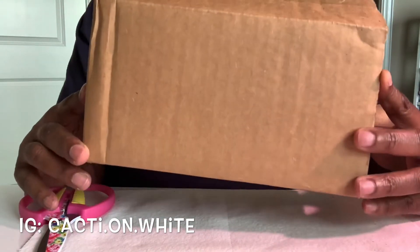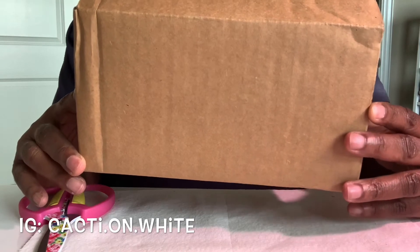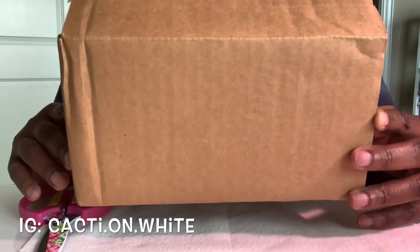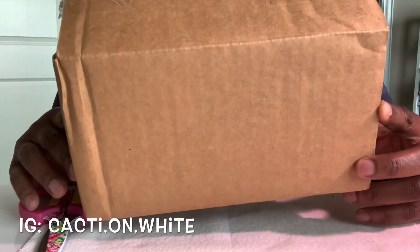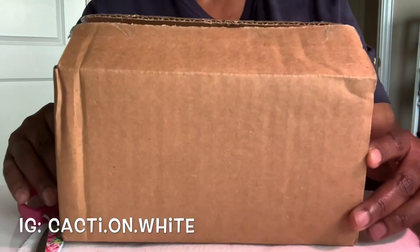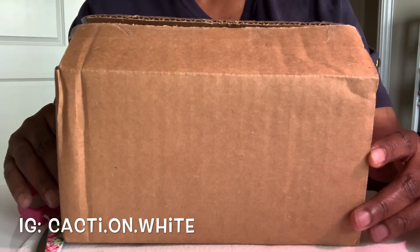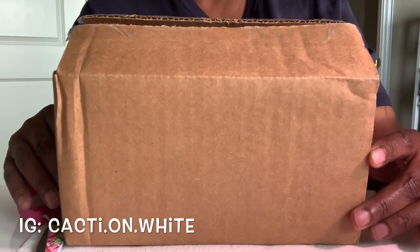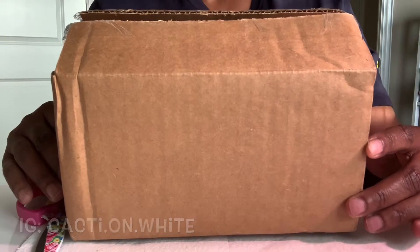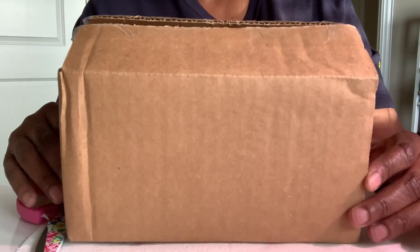So what I have here is a plant called Ficus petiolaris. The common name for it is rock fig. It's a super cute plant — it has really cute pinkish-red veins and it's just adorable. It has a caudex and I'm a fan of caudex plants. If you follow me on my Instagram account, Cacti on White, you'll see that I have an affinity for caudex plants.